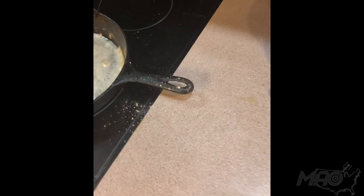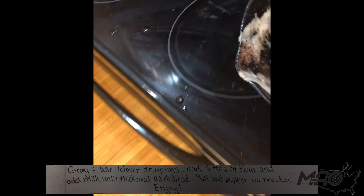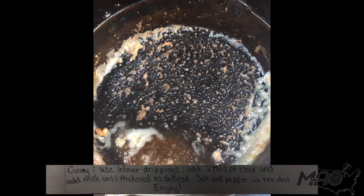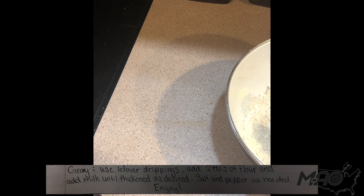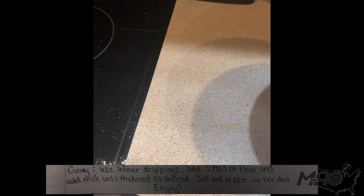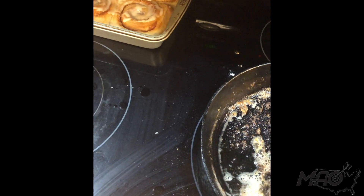Grab one of these pot handles and dump out the oil. I like to keep some of that drippings in there — that just gives it good color and super good flavor in this cast iron. Then I like to estimate how much oil is left in there; I would say that's a good two tablespoons. So I'm going to take two tablespoons of this pre-seasoned flour that we used to batter the backstrap, and stir it in there and get it mixed around with that oil.